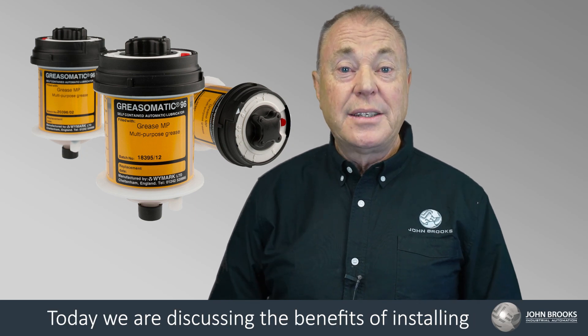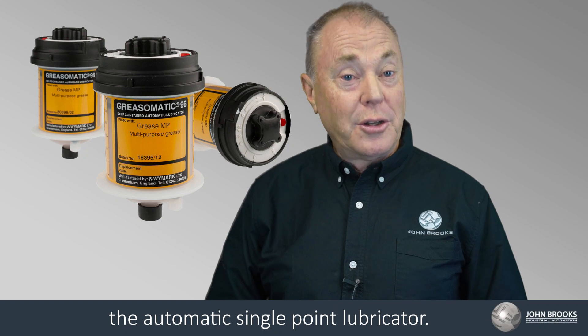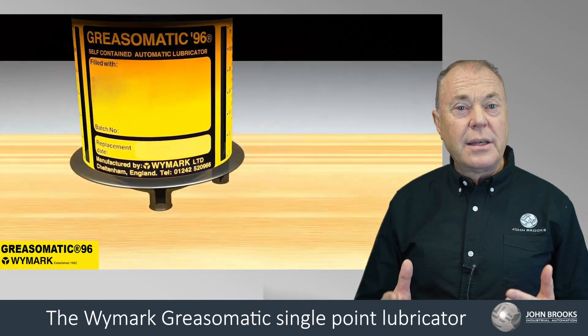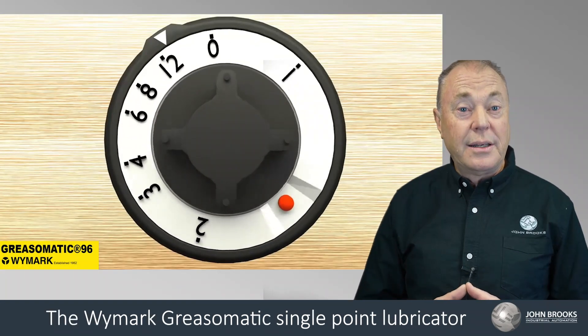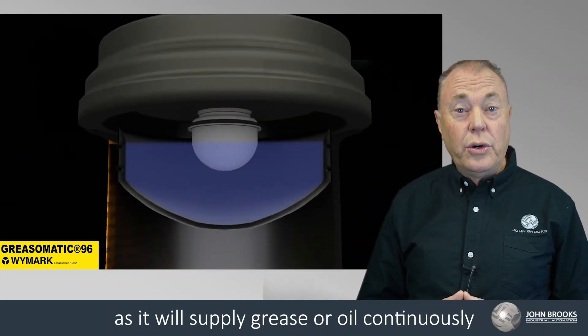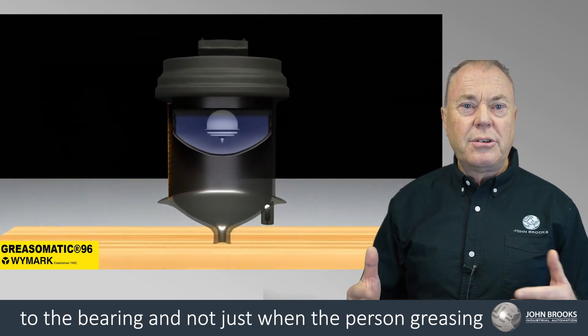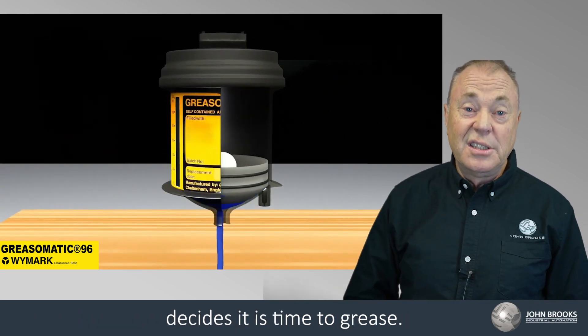Today we are discussing the benefits of installing the Automatic Single Point Lubricator. The Wymark Grease-O-Matic Single Point Lubricator is an alternative to manual greasing, as it will supply grease or oil continuously to the bearing — and not just when the person greasing it decides it's time to grease.